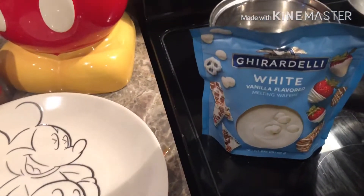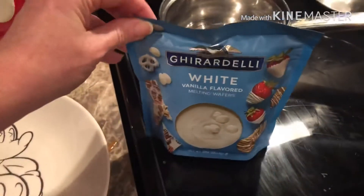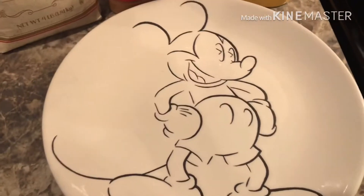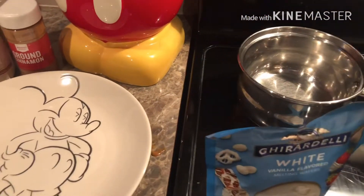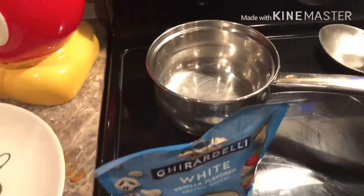The caramel-covered marshmallows are in the refrigerator — I'm going to let them stay in there for about 10 to 15 minutes. For the next step, I'm melting the white chocolate. This is my favorite melting chocolate, the Ghirardelli — I'm just dropping the little wafers into the pan. I'm also getting the cinnamon sugar ready on a plate so that when the marshmallow comes straight out of the white chocolate, I can sprinkle cinnamon and sugar on it right away.